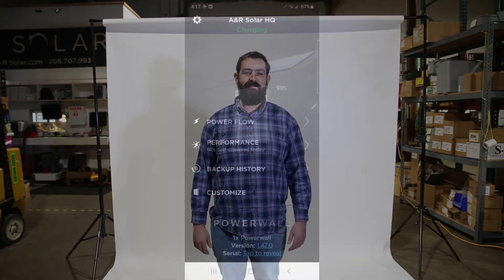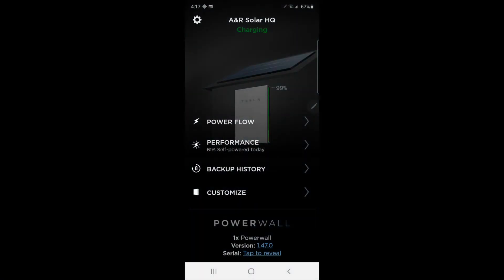You want to be prepared and understand how your system works before the storm hits. Let's take a look at Tesla's app and dive into how that works and how you can make sure your settings are all appropriate for the coming seasons. To enable Storm Watch mode, simply go down to Customize in your app.